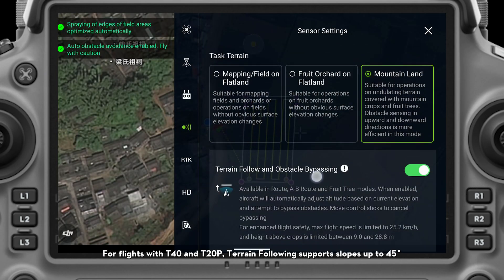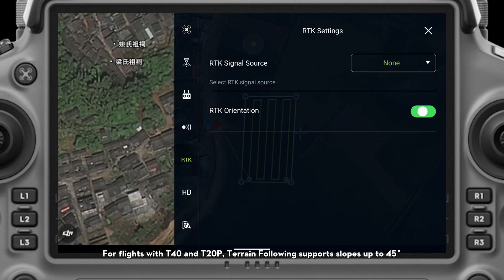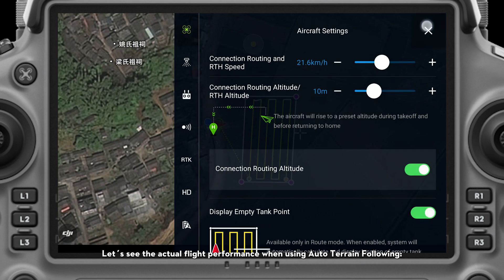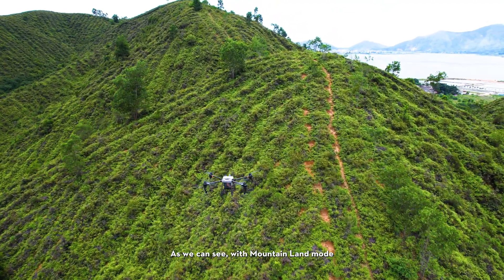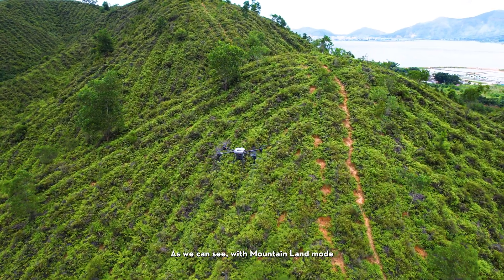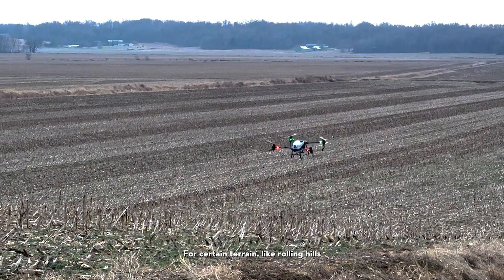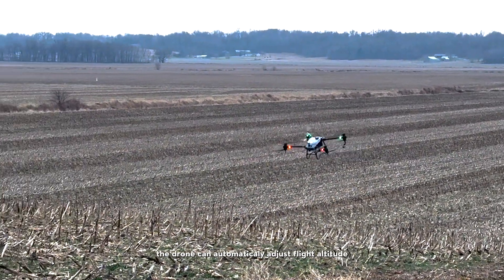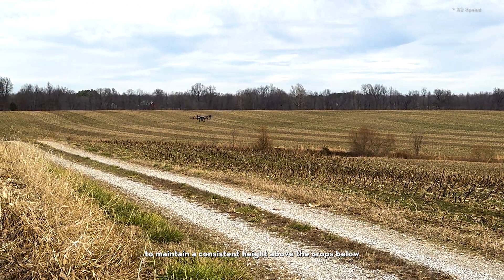For flights with T40 and T20P, terrain following supports slopes up to 45 degrees. Let's see the actual flight performance when using Auto Terrain Following. As we can see with mountain land mode, the drone automatically follows the terrain changes. For certain terrain like rolling hills, the drone can automatically adjust flight altitude to maintain a consistent height above the crops below.